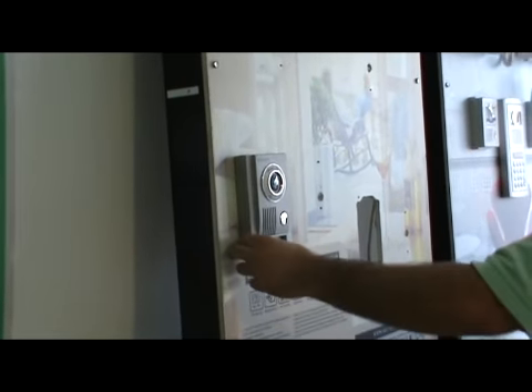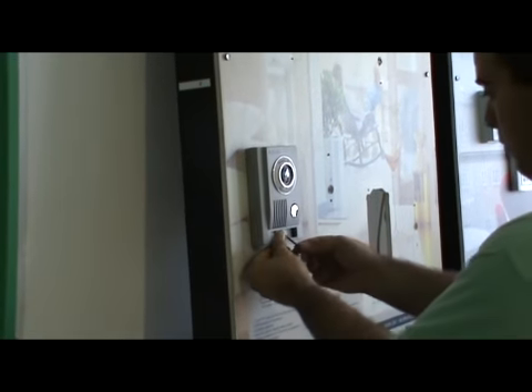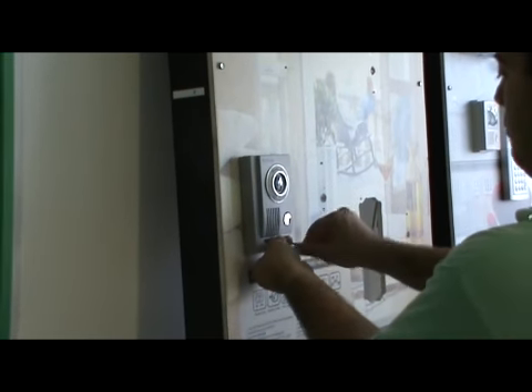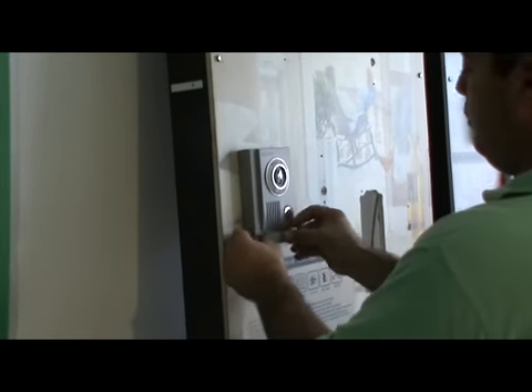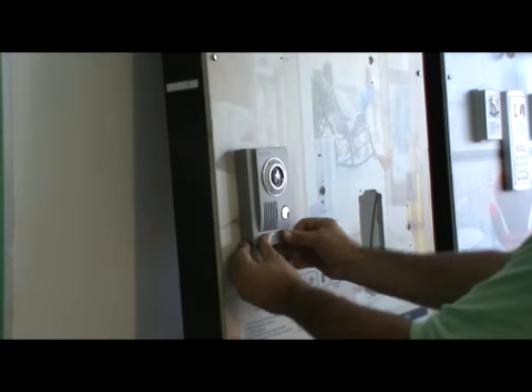After the wiring, place the camera in the bracket. Bring the screw provided in the box and tighten it to the bracket on the camera. Then get the name plate, put it in place in the fitting, and the camera and the system are ready.